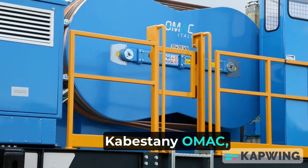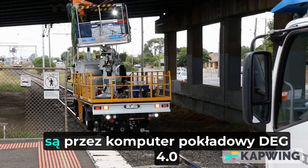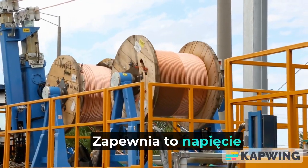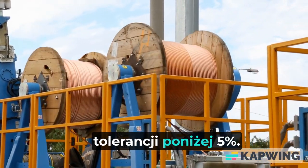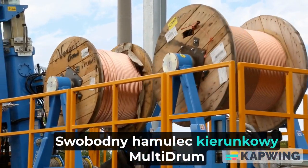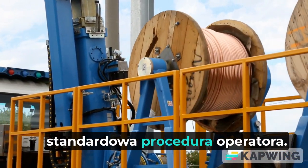OMAC-powered drum-reel carriers, drives, and brakes are computer-interfaced to their bull-drum counterparts. This ensures that tensioning requirements are maintained within tolerances of less than 5%. Free-wheeling, multi-drum direction, brake and hold — all form part of the operator's standard routine.